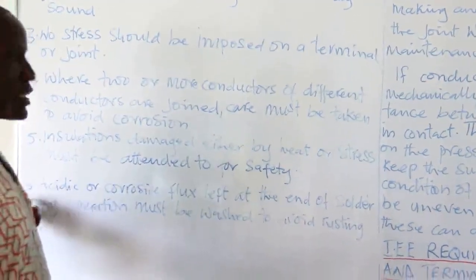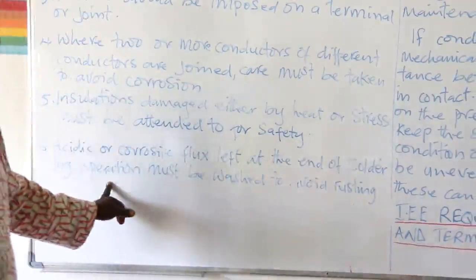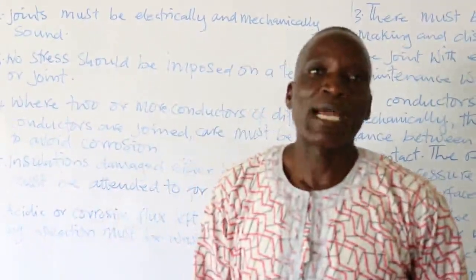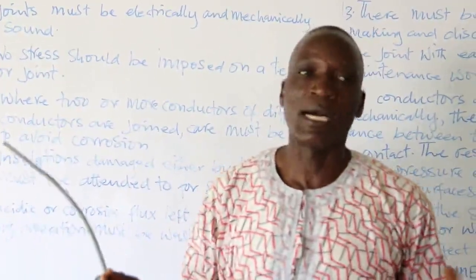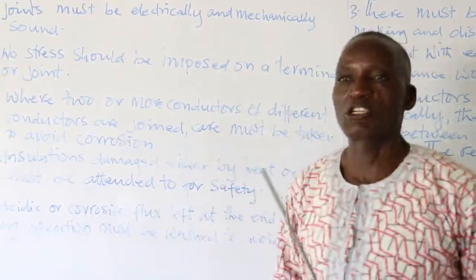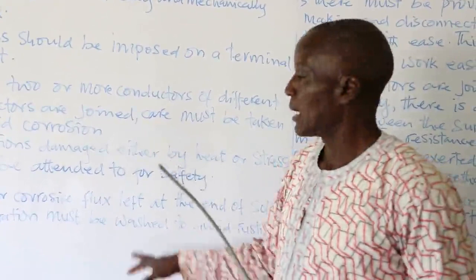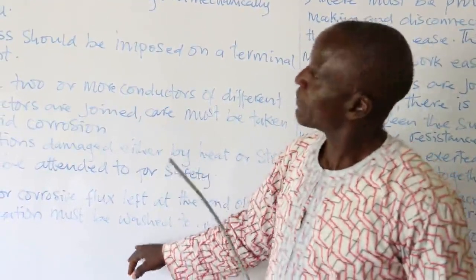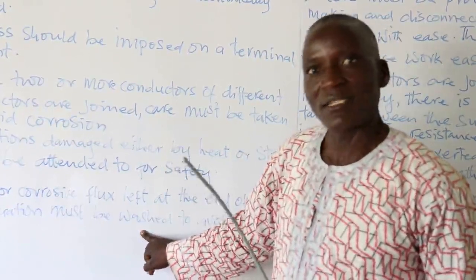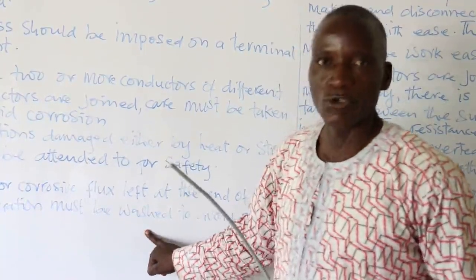The last requirement is that acidic corrosive flux left at the end of a soldering operation must be washed off to avoid rusting. There are acidic fluxes and resin-based fluxes. If you don't wash off acidic flux after soldering, it can rust. So after finishing your soldering process, the joint should be washed. I hope my students can now talk about joints and terminals. In the next lesson period, there will be an exercise. See you in the next lesson.